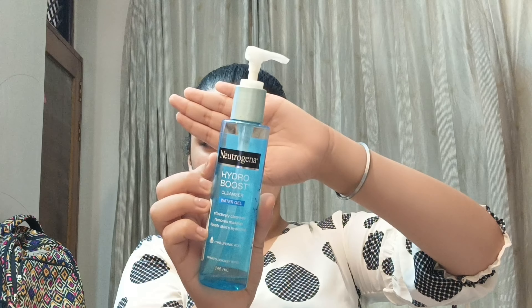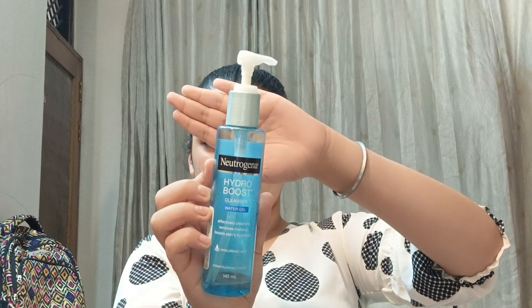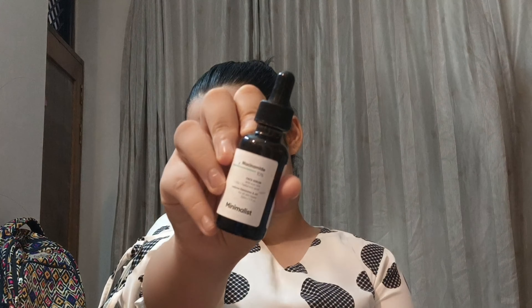Let's get started with today's makeup tutorial. I'm going to start from skincare to makeup. I've already washed my face with the Neutrogena Hydro Boost Face Wash. Next up I'm using a facial serum — this is by Minimalist and it's really good if you have acne marks and scars because it contains niacinamide.